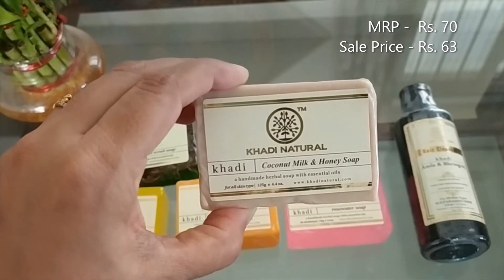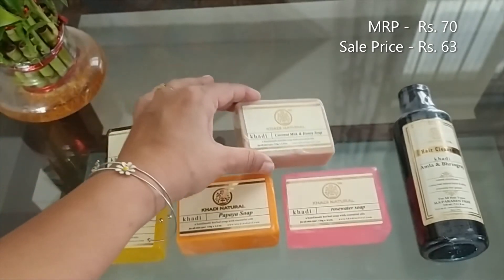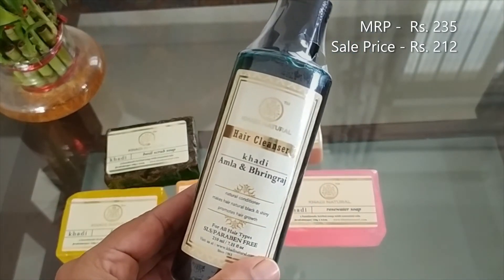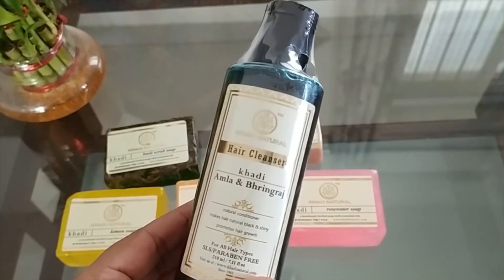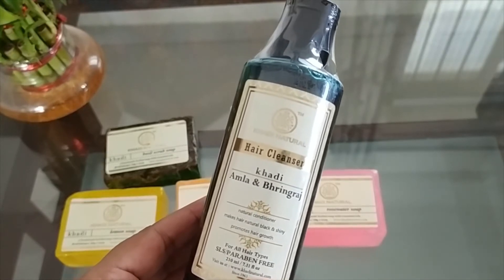Next is the coconut milk and honey soap. I used it before — it smells amazing and is very very good on your skin. Next I have is the Amla and Bhringraj shampoo. It is paraben free, it nourishes your scalp and roots, helps control hair fall, and promotes hair growth as well.